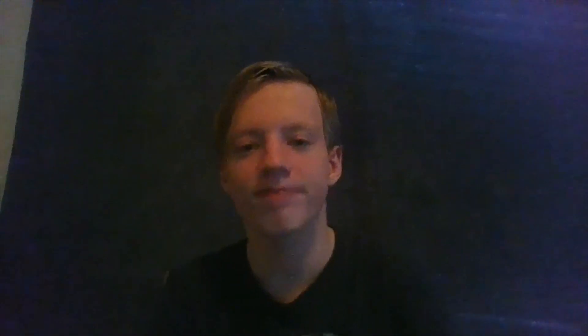All right, next up guys we got some announcements. Take it away. Hey all you gamers, eSports is back and better than ever. For our spring season, we're going to feature League of Legends and Rocket League, as well as some new games. We're going to have FIFA 21, Madden 21, and Super Smash Brothers. Keep an eye on your Canvas — information will be coming out soon.